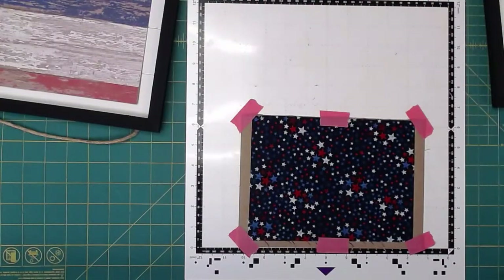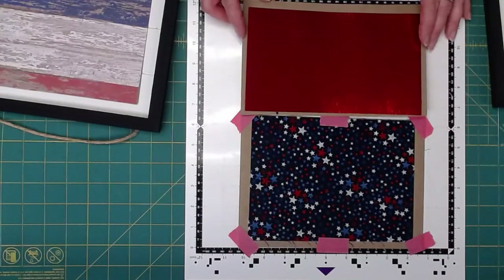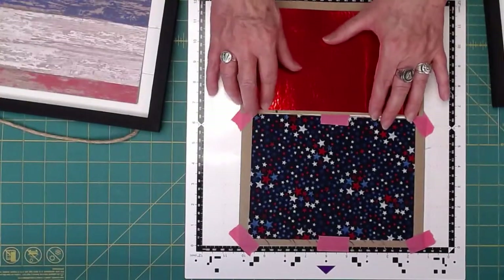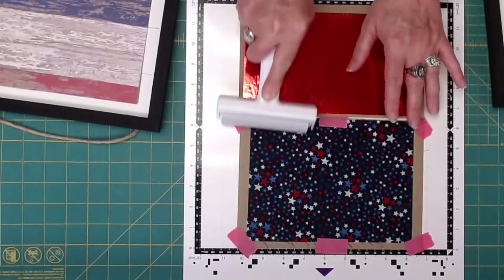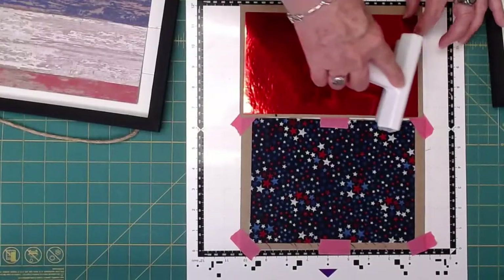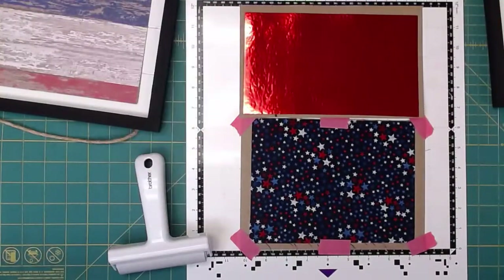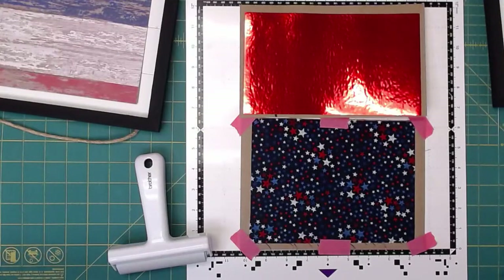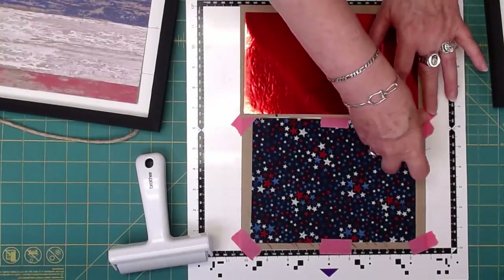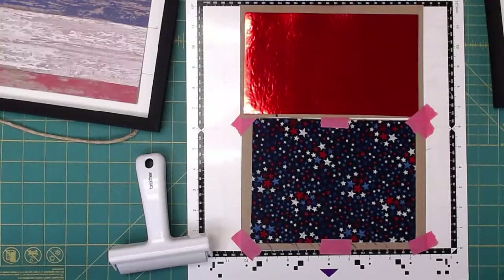And then we'll put our foil down. It's hot in L.A. — yes it is. I think it gets hotter every year. My air is on 24 by 7 — that's 68 degrees for the dog. If it were me, it would be on 70 at least. I probably should have cleaned this mat with a baby wipe, but hopefully it will stay down good enough.